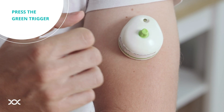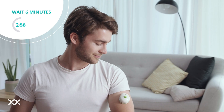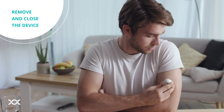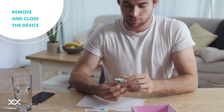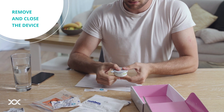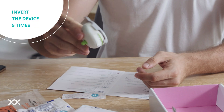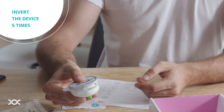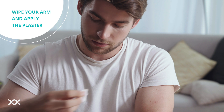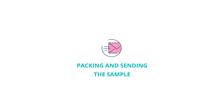You will hear a click, and the trigger will become soft. The collection usually takes 4 to 6 minutes. The process is complete when the clear view window turns red. Remove the device from your arm and cover it with the additional gray lid. Put the additional gray lid with the red rubber washer on the device, and make sure it has the barcode sticker. Gently invert the device 180 degrees five times immediately after blood collection. Wipe off any residual blood from your arm with the gauze. You can apply the plaster to the wound to protect your clothing from minor bleeding.